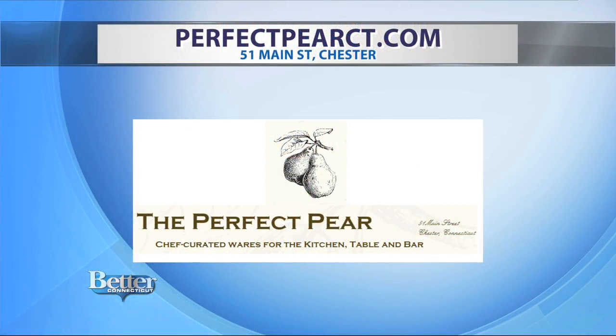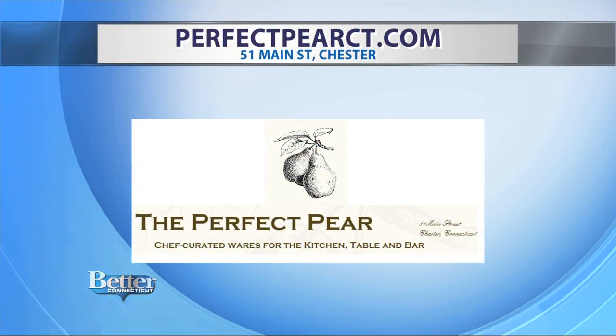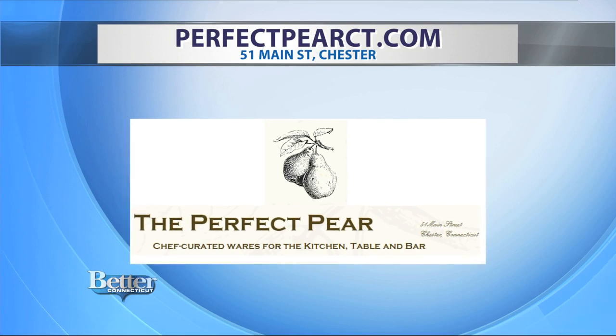You're going to find practical and beautiful wares for the kitchen, table, and bar at The Perfect Pair in Chester. The address is 51 Main Street — it's a place you're going to want to visit. Laura also teaches cooking classes; you'll find more information online at PerfectPairCT.com.